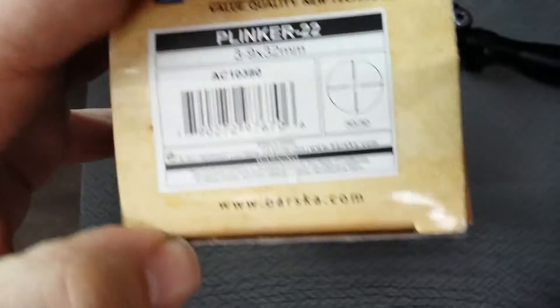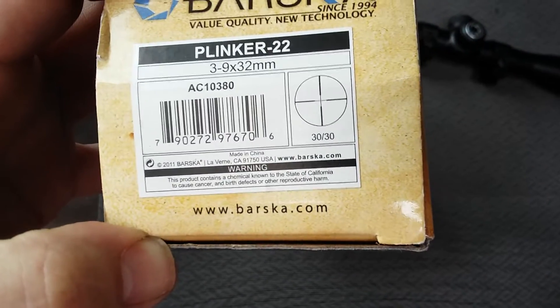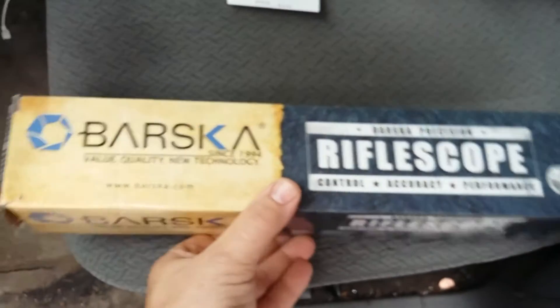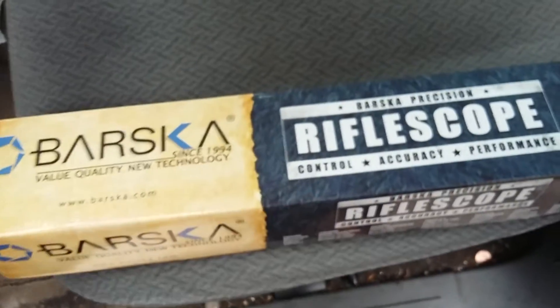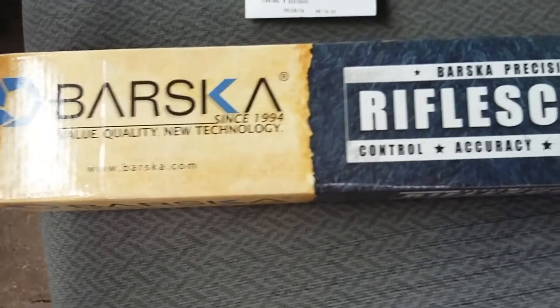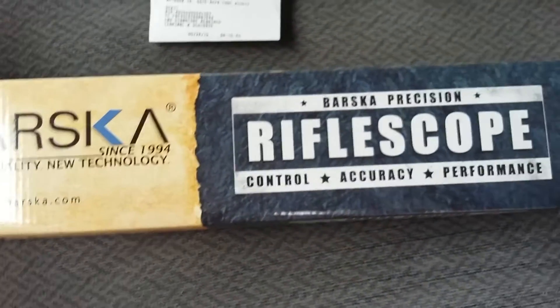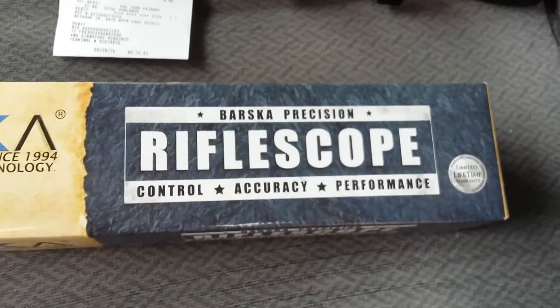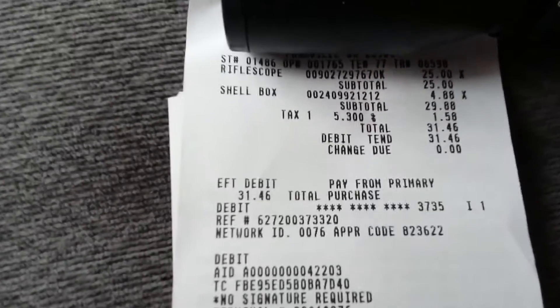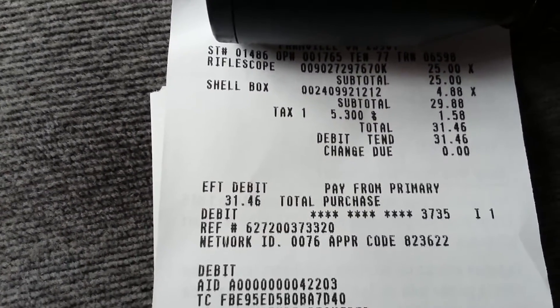Here is the barcode. It looks very similar to a Bushnell as far as how it was designed. The young man actually told me, when I was asking about the Barska scopes... There is the SKU number.